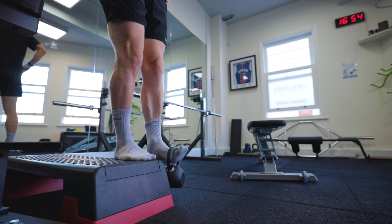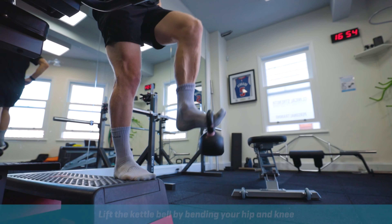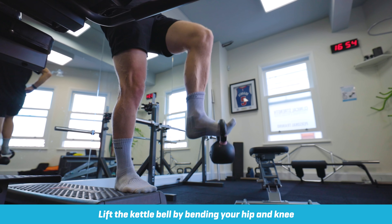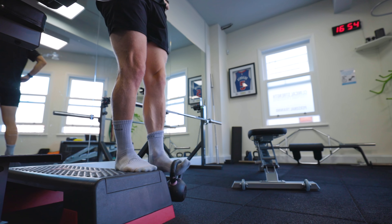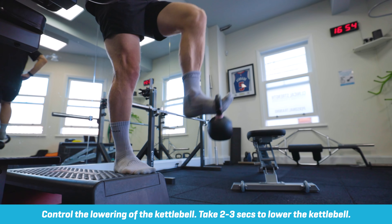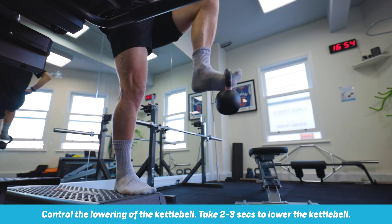Now keeping your foot up as it is, you want to lift up by bending your knee and your hip to 90 degrees, and then nice and controlled, come back down. So once again, foot hooking up to hold onto the kettlebell, knee and hip to 90 degrees, and then come back down.